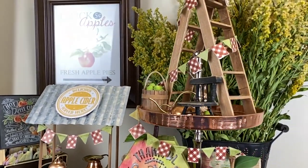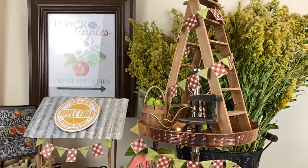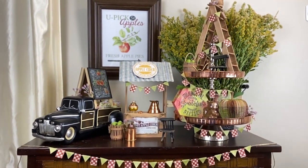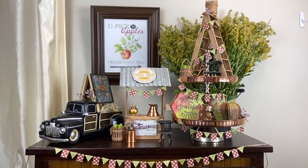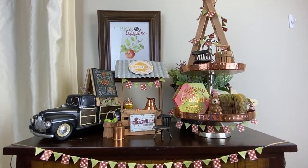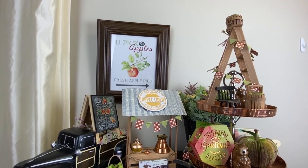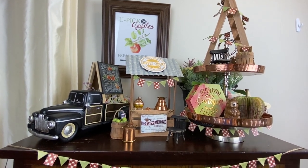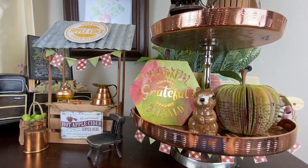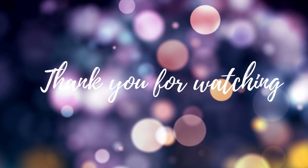Everything came together so reasonably priced and I'm so happy with how it all looks. Let me know which flowers you prefer, which apple you prefer — green or red. If you made it to the end of this long video, thank you! I was really trying to slow things down and give you the step-by-step so these are doable for you. Thank you so much to everyone who's subscribed and keeps coming back — you guys are the best crafty tribe. If you haven't subscribed, maybe consider it, and if you enjoyed the video please give it a thumbs up. Check out the playlist — it's all fall tiered tray videos!